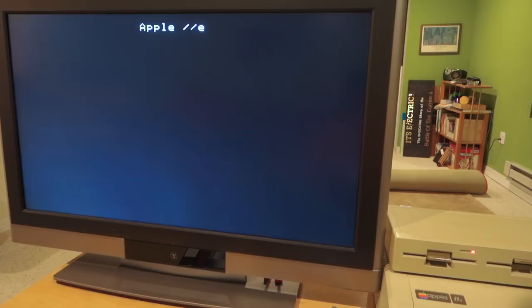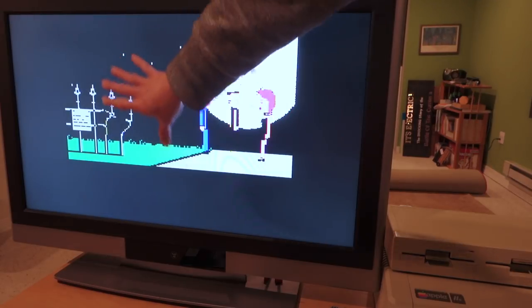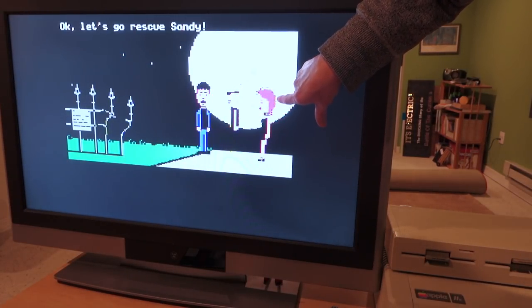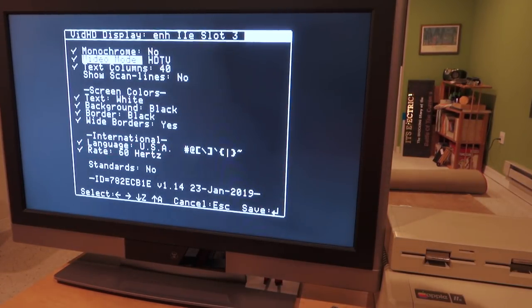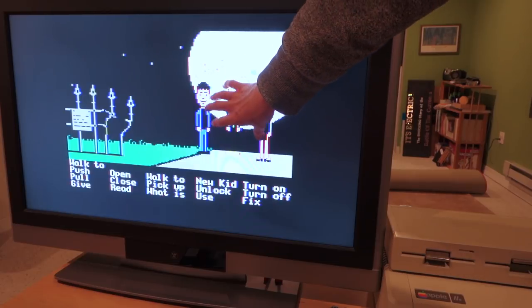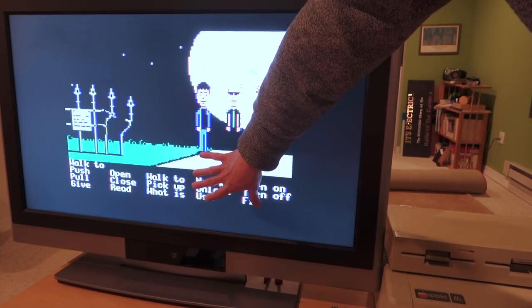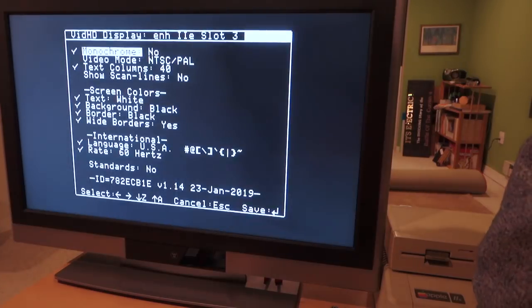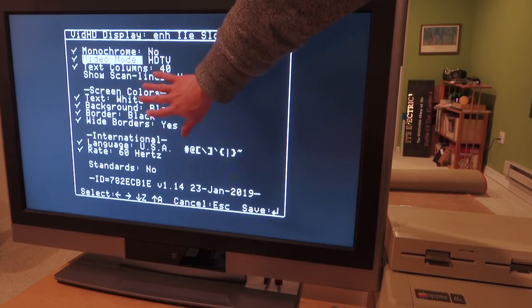Let's try a double hi-res game — this is Maniac Mansion from Lucasfilm Games. You can see the colors look really vibrant, very detailed, with no streaking. We can switch to different modes: switching from HDTV to NTSC or PAL gives you the color artifacts, which is more authentic to how the Apple IIe normally looked. I actually like the HDMI mode since it looks crisper. If you have a IIgs, you can switch to IIgs mode, which has lots of other options for text colors.